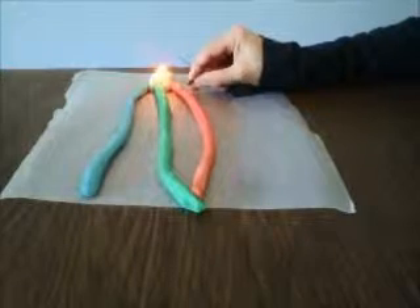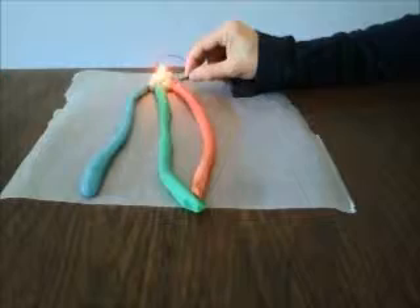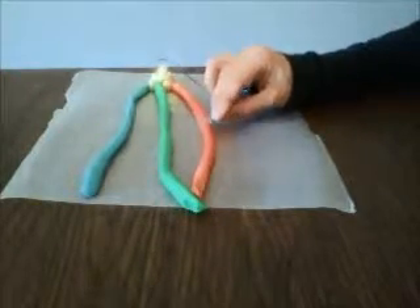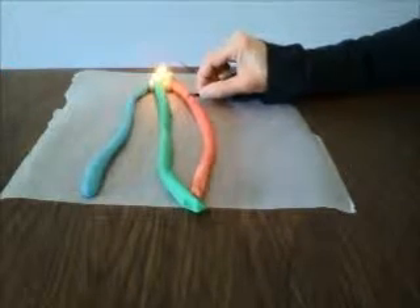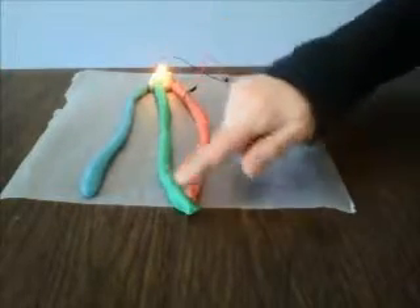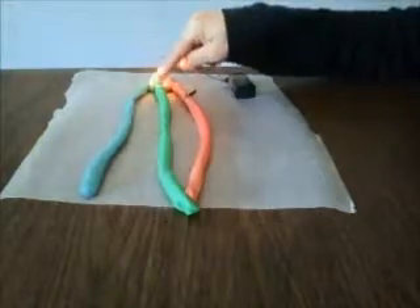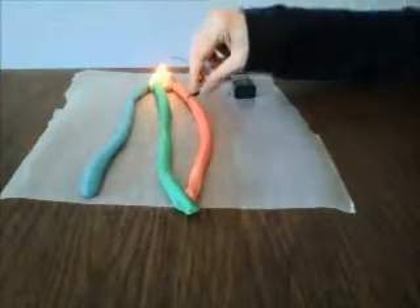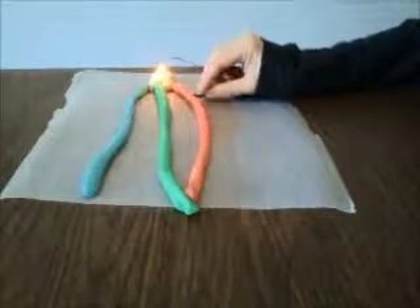Now what's happening is you can see that the closer I get to the red terminal, the redder — or the oranger and redder — it gets. And the further away I get, the greener it gets. That's because the electricity has to travel through this much conductive dough to get to the red lead, but it has to travel all the way through this much dough to get to the green lead of the LED. So each LED is experiencing a different level of resistance and is receiving a different voltage from the battery.